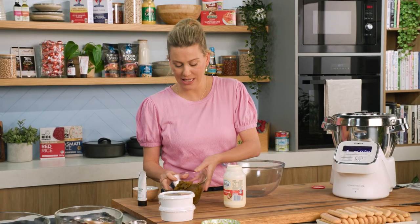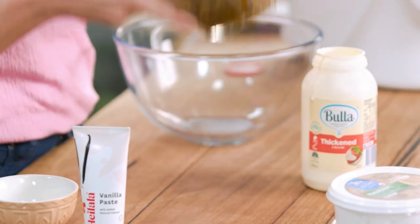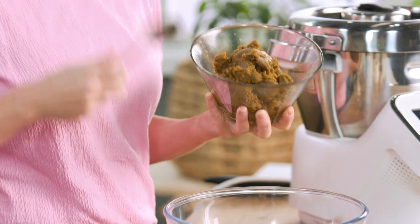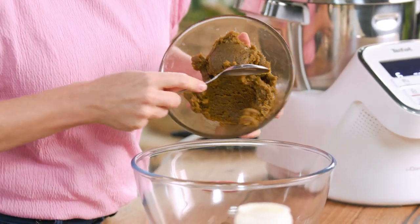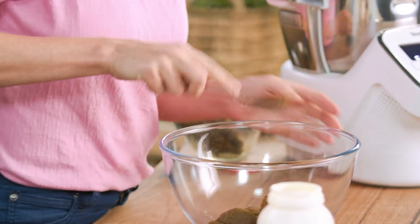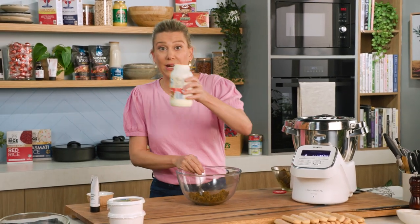Now for the pistachio paste — here it is. You can buy this from specialty stores or you can make it yourself. All you need to do is blend up some raw pistachios that have been toasted and then add just a little bit of oil. I'm going to add about half, so about 100g, and hold a little bit back.